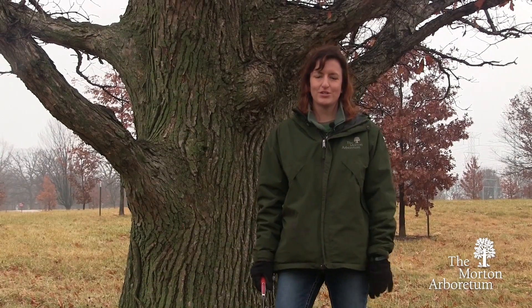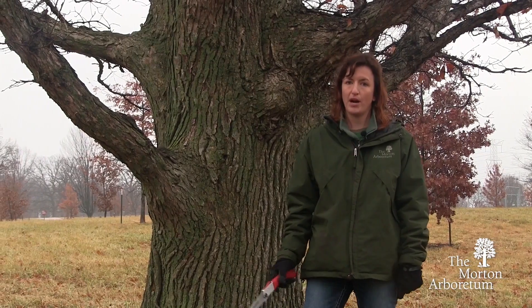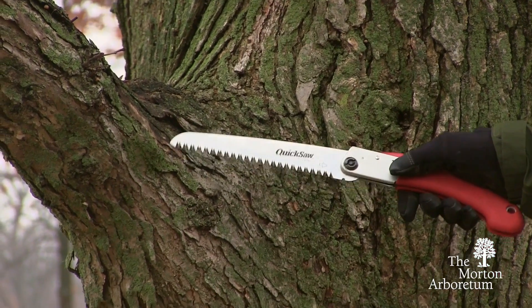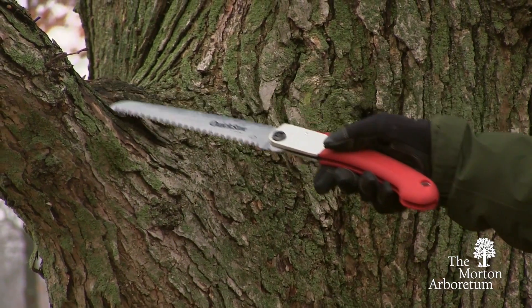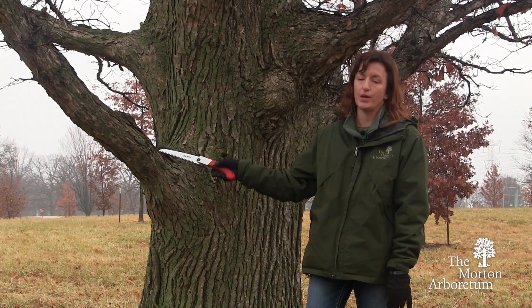I'm here at this larger oak tree to talk about pruning lower branches. If you need to prune a lower branch from your tree, it's important to prune in the right location. These larger branches have what's known as a branch collar — it's a swollen area that connects the branch to the main trunk. We need to make our pruning cut just outside of it so that the wound will heal properly.